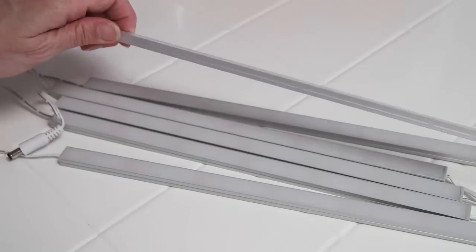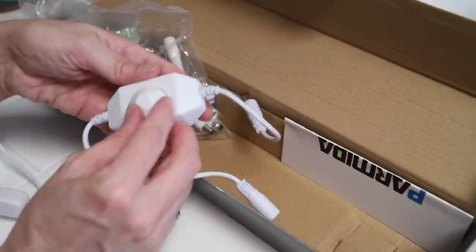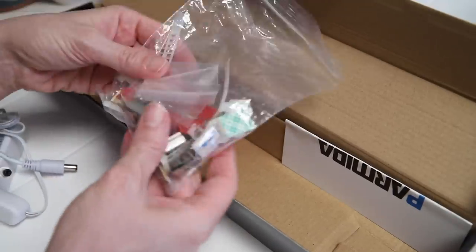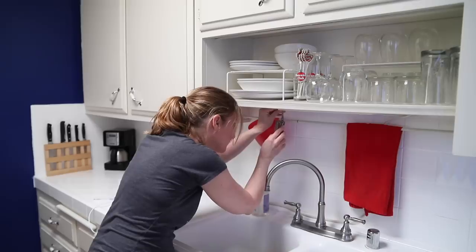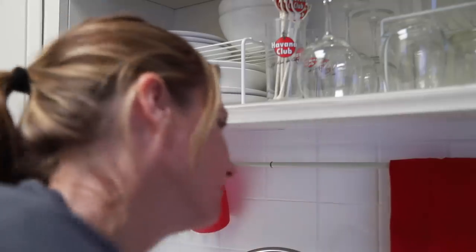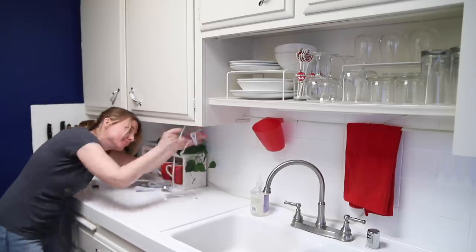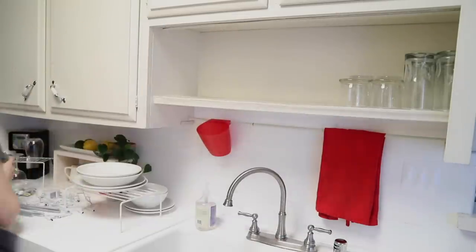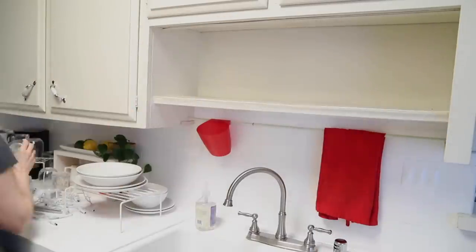Each under cabinet light kit comes with six ultra-thin light bars, two light switches which includes a dimmer switch, many cable adapters, and all the hardware you need to not only hang the lights but also hang the cables — something that most light kits don't usually come with. With only one kit, I'll be able to put lighting everywhere, even in the open shelving, which will really brighten up that whole area.